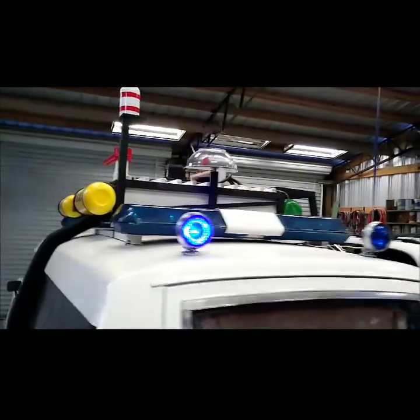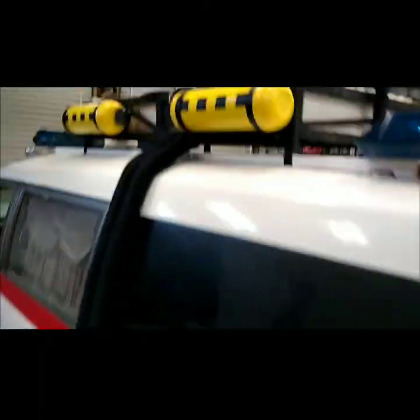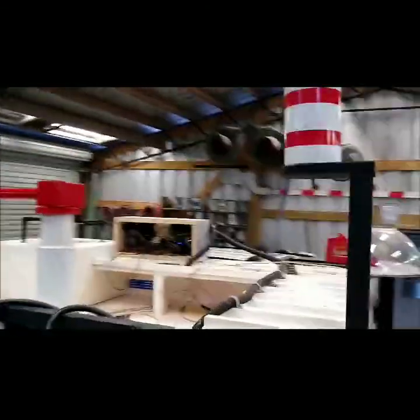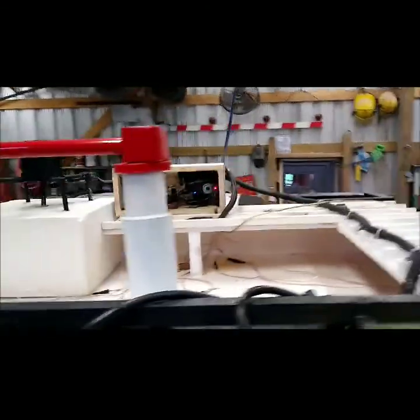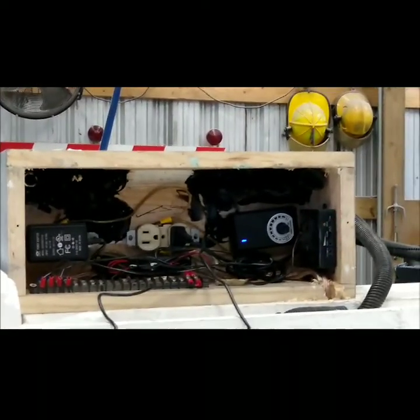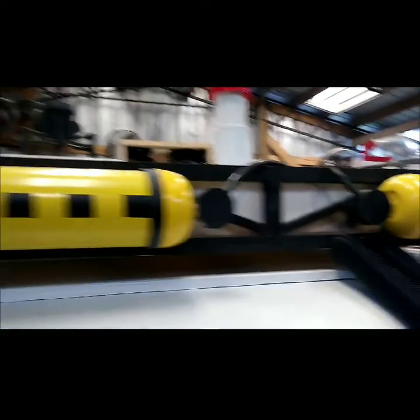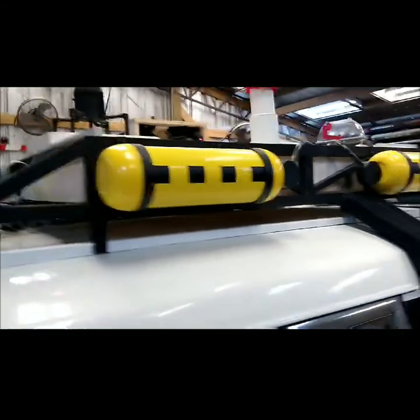Pretty much about got everything done — got the hoses on the side. What I'm doing on my roof rack: you see that box I had right there? I turned that into essentially my power supply box. That's what's going to hold all the stuff with the little flashers and all that, because it's all going to run off 110V and I have one cord where I just plug it into the wall.